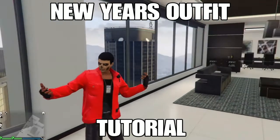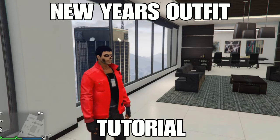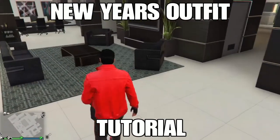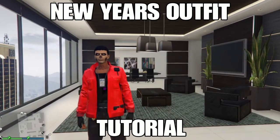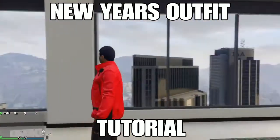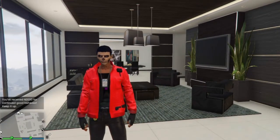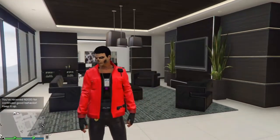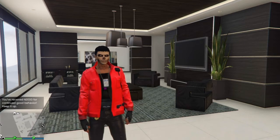What up guys, it's your boy ICM Oz back with another GTA 5 video. Today it's a new year, 2021 — hope you had a great New Year's Eve with your family and friends. Today I'm gonna show you an easy simple outfit. This outfit video is my first video of this year, New Year 2021. You guys know — hit like and subscribe, and check out the outfit video I made a couple days ago.